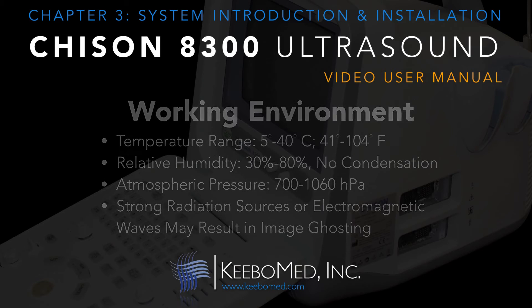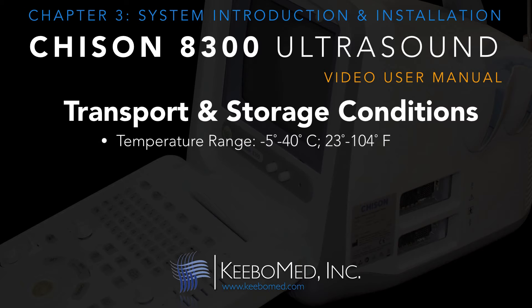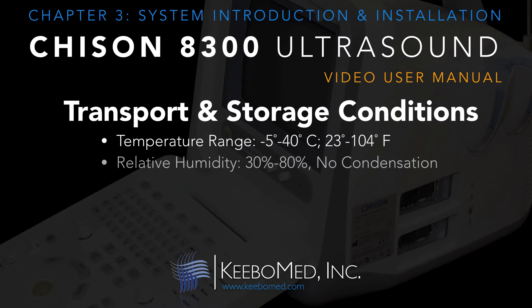Transportation and storage of the AD300 is best if it is kept within the system tolerances. The approximate temperature range should be negative 5 degrees to 40 degrees Celsius, or 23 degrees to 104 degrees Fahrenheit, and a relative humidity of 30% to 80% with no condensation. The atmospheric pressure would range from approximately 86 to 106 kPa.